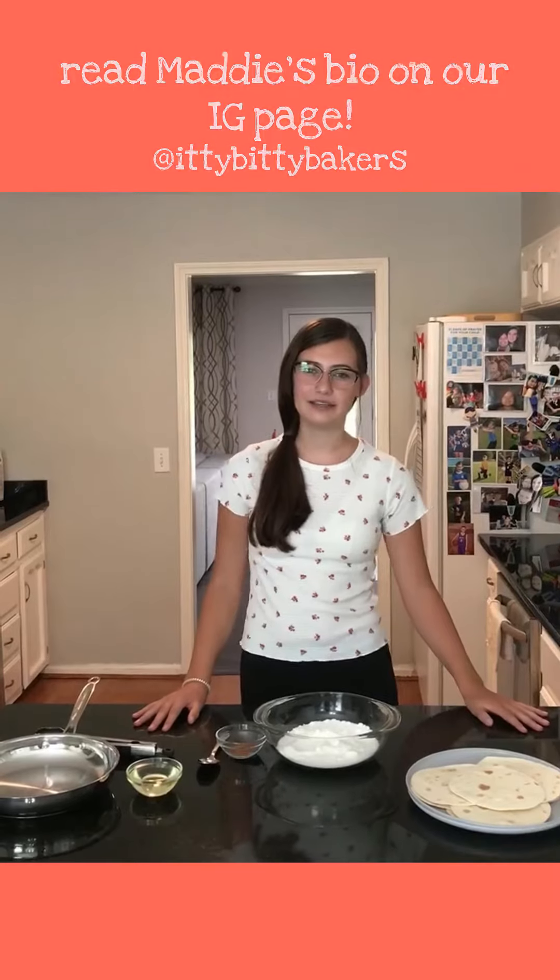Hi, I'm Maddie. I'm a youth helper at Itty Bitty Bakers, and today I'm going to be teaching you how to make one of my family's favorite sweet treats, elephant ears.